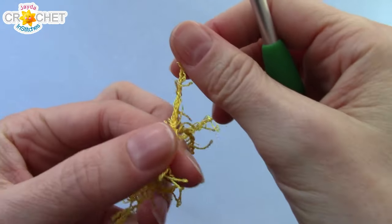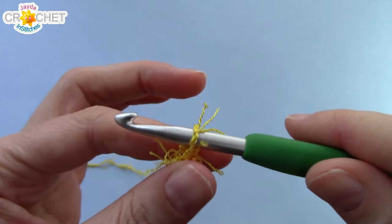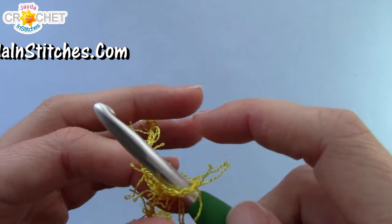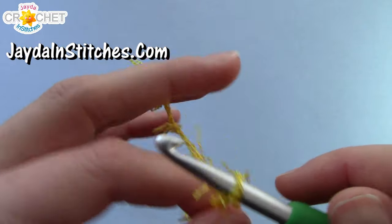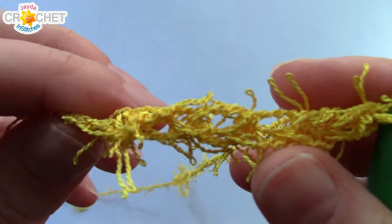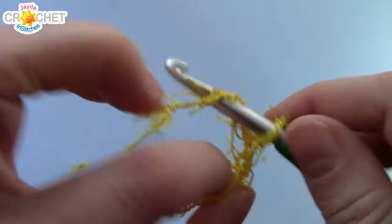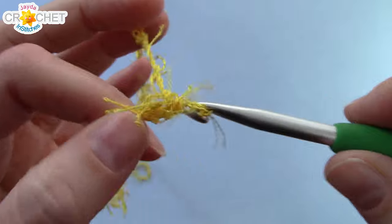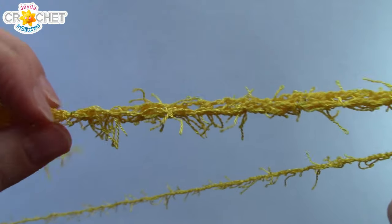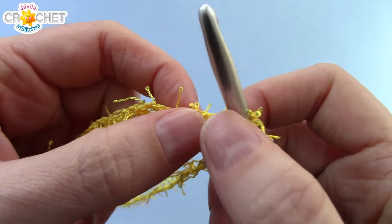We're going to begin with a slip knot. Because this is a strangely textured yarn, you want to keep your tension loose — and if you have trouble with that, that's why I suggest trying a larger hook than the 5.5mm I'm using. We're going to loosely chain 25 chains. If you don't tend to crochet loosely, try a larger hook. You can see how all those little bits flying off the yarn make it difficult to see our chains, so if you need bigger chains, try a slightly larger hook.